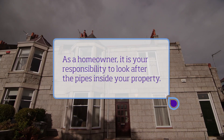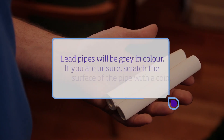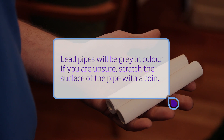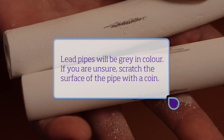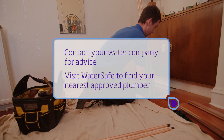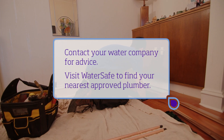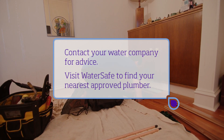Remember, as a homeowner, it's your responsibility to look after the pipes inside your property. Lead pipes will be grey or dull in colour — if you are unsure, carefully scratch the surface to reveal a silver metal colour. Contact your local water company for advice, by phone or online, and visit watersafe.org.uk to find your nearest approved plumber.